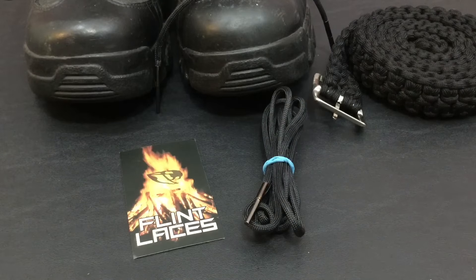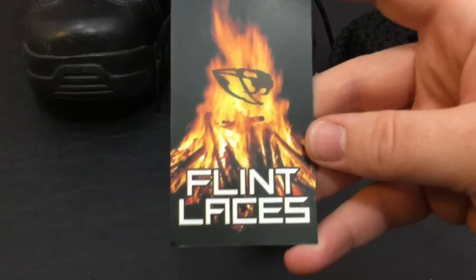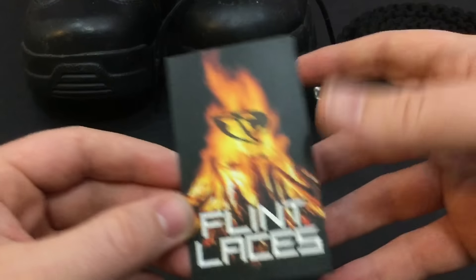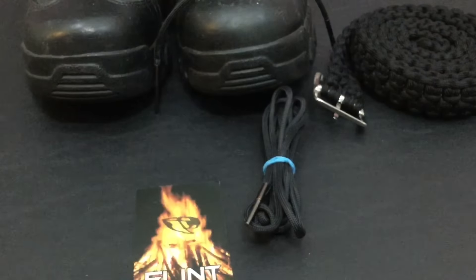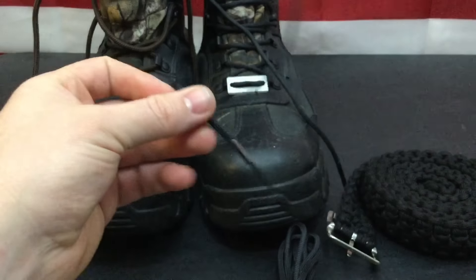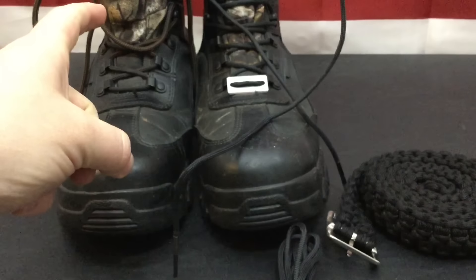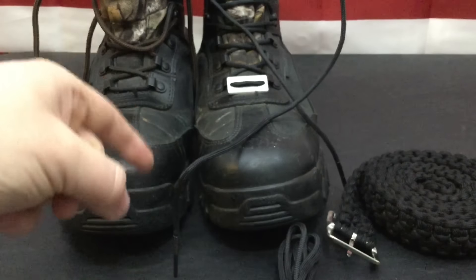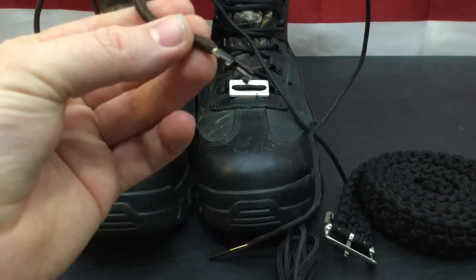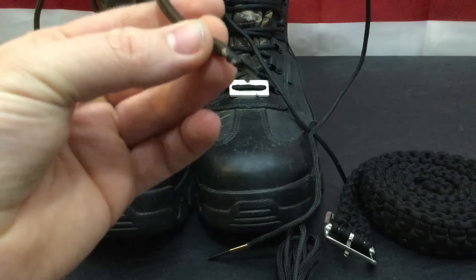When I was scouring the internet, I found the flint laces on Amazon — it was one of those 'people who bought this also bought that' suggestions. And as you can see, I'm going to tilt this camera up — you can see I already have these bad boys on my work boots, and my work boots are dirty because I work in them. Now why don't I have flint laces on the other one? It's because I have this little bad boy on the other one — this is actually a handcuff key, but that is a whole other video in itself.